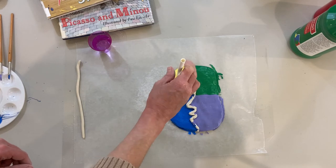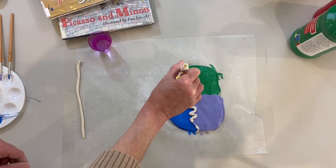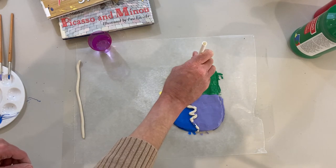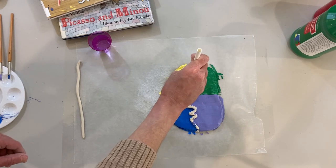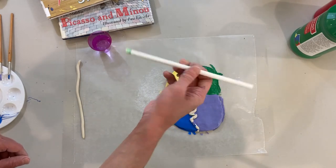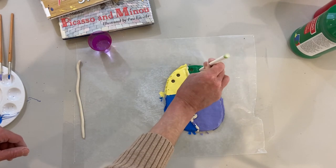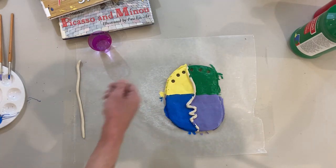We're making these holes so we can insert the pipe cleaners into the clay once it dries — and that will be hair. You can turn the straw over as well and use the other side. So now we have our six holes; we're going to use those to put in pipe cleaners and make hair.